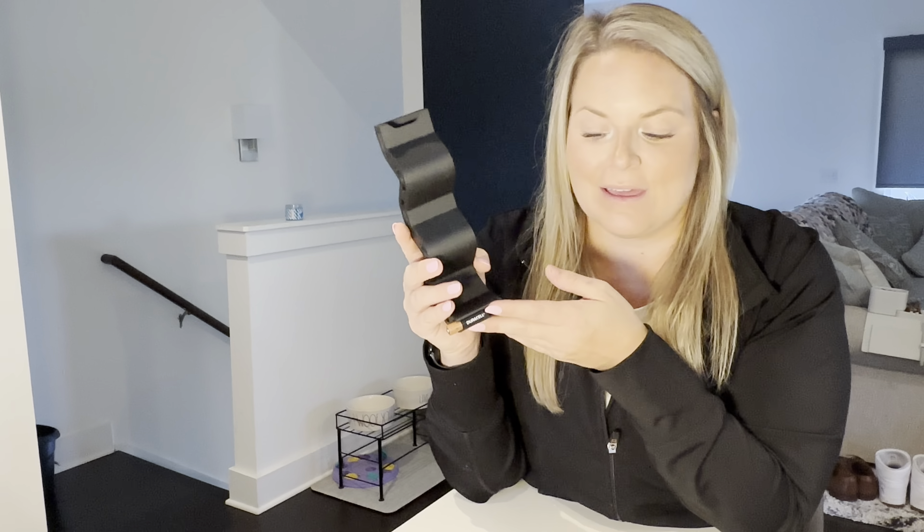I am obsessed with these. They are amazing. I'm going to recommend these to everyone because I don't know if batteries annoy you as much as they do me, but I love this product.